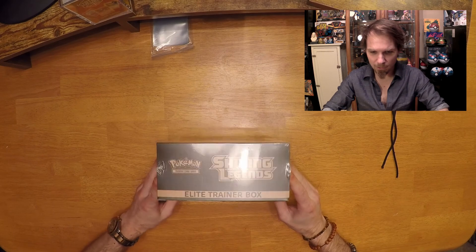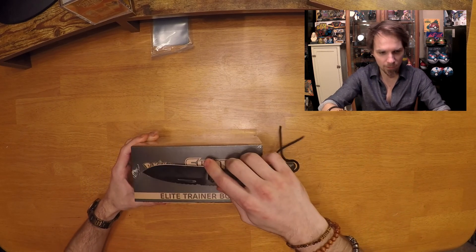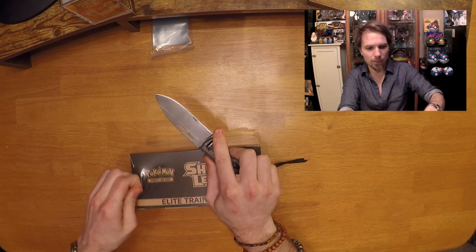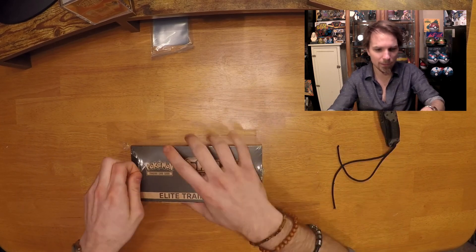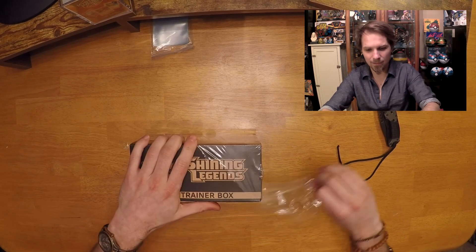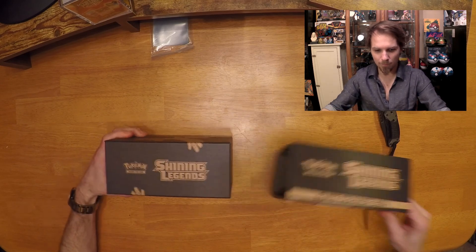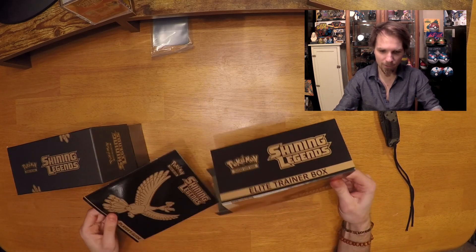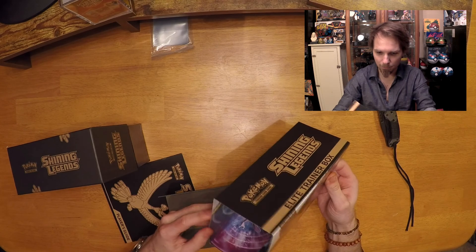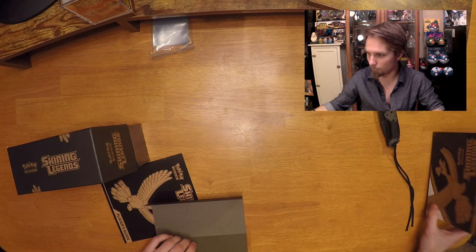We have everything set up on the card cam here. We're going to open up a trusty knife and try not to break the box or cut myself in the process. All you need is that little tiny cut and then it opens. Let's rip this bad boy open. There's some very cool artwork on the inside of the box, though it's not really visible on camera.